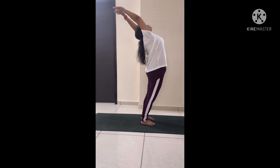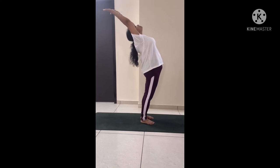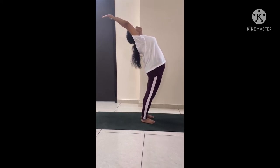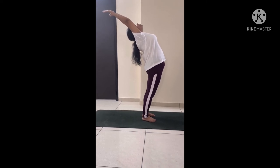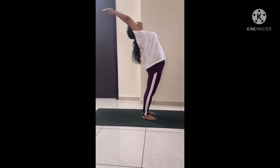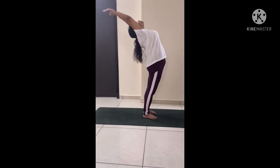This is the final position of the Half Wheel Pose. You can stay here for a few breaths. Try to keep your elbows straight and legs straight. Do normal breathing here for a few seconds.